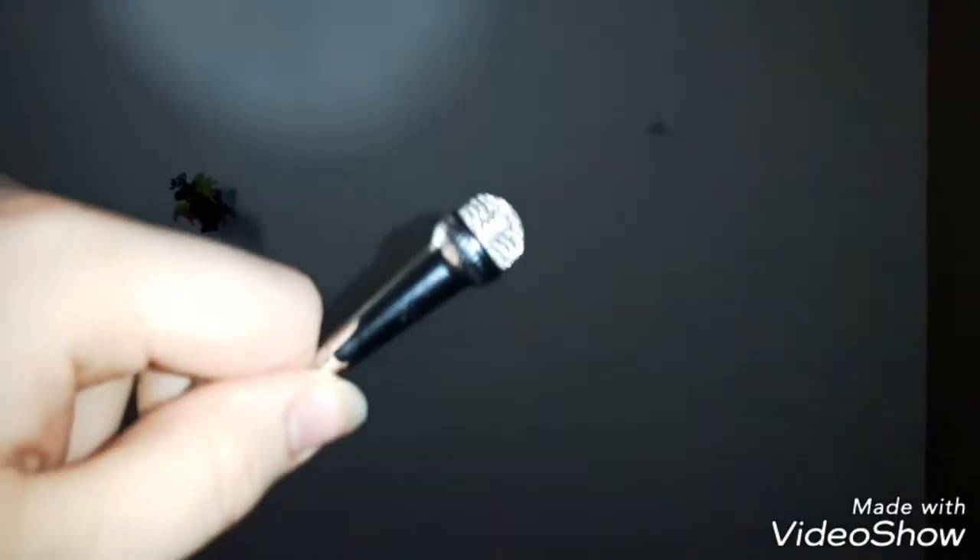Hey guys, just a brief little second before the video starts. I forgot to say — if you would leave a comment below telling me if you like this microphone, and if you want me to switch to this microphone instead of using my cell phone's microphone. Tell me what distance you like it away from my face, if you like it close or far away, or if you like me holding it or having a stand. Tell me which one you like better — the cell phone microphone or the normal microphone.